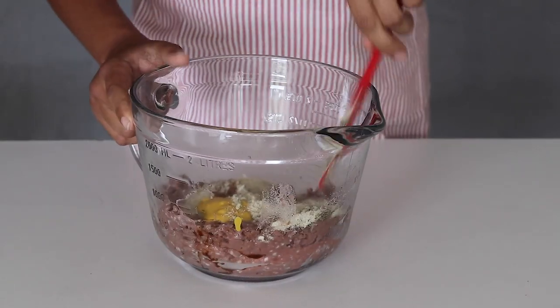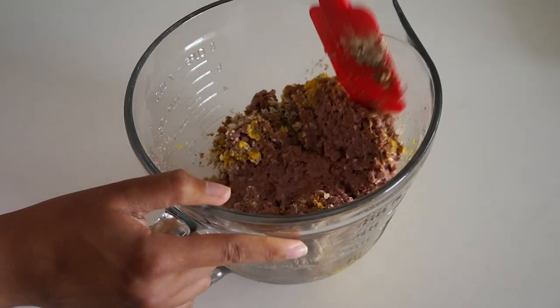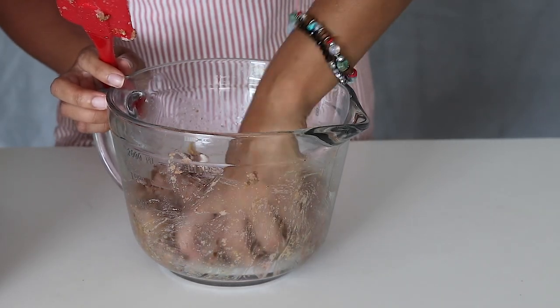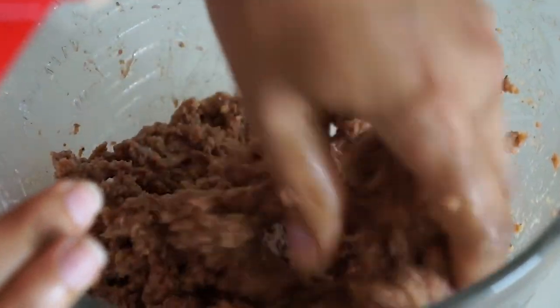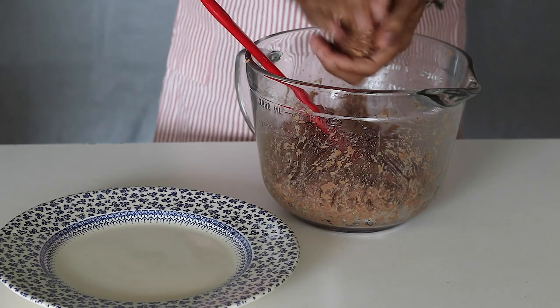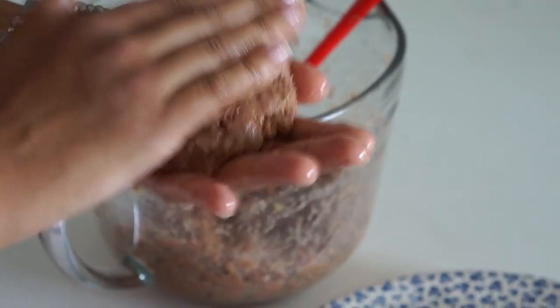Mix everything well to combine using a spatula or your hands, then form four patties — these are what will make your steaks.